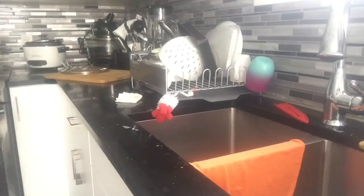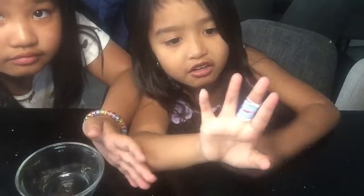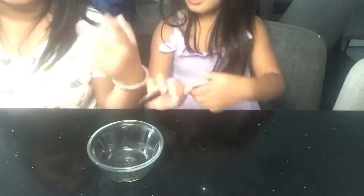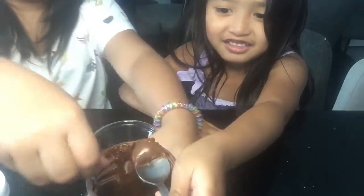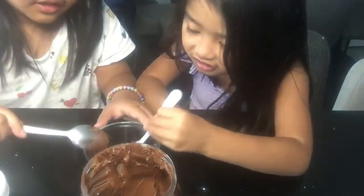Especially wash them every day. So let's get into it. Okay, so we are now set up here. I got a bandage because I got injured. So first, what you're going to do is get your plate. Then you're going to get your Nutella, open it, put it on the plate, and scoop some out.